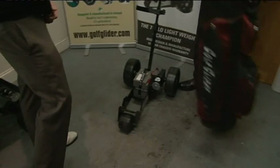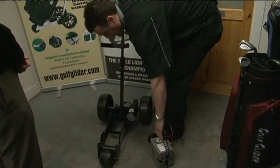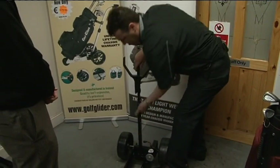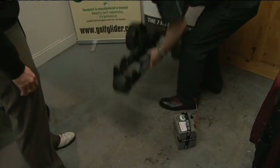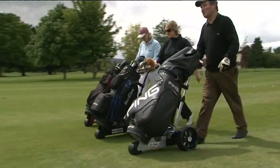And then to take apart, again, very straightforward. Undo the plug, it comes up, fold — bang — and into your car. And then our next model is the one we launched a few years ago.